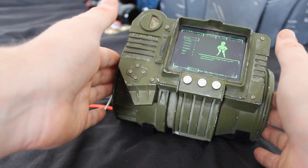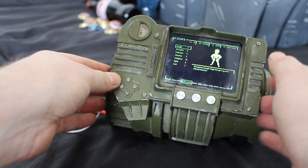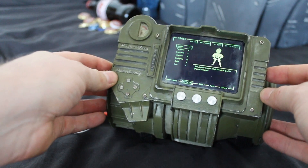So yeah, that's my working Pip-Boy 3000 model. I hope you found this interesting. Please give the video a like and share with your friends. Thanks for watching.